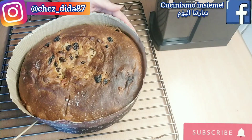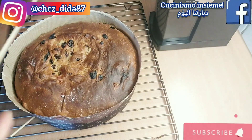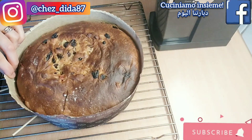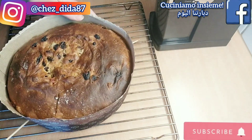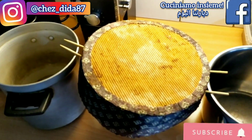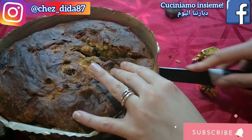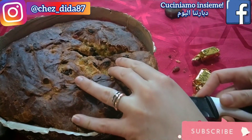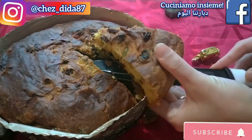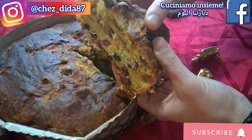Ora bisognerà far raffreddare il nostro panettone e per farlo bisognerà capovolgerlo, utilizzando normalmente dei ferri per panettoni. Non avendoli, ho deciso di usare due spiedini all'interno del panettone e due pentole come supporto. Dopo essersi raffreddato per bene non ci resta che tagliarlo per gustarcelo: l'interno è morbidissimo ed il suo profumo emana davvero per tutta la casa. Per la conservazione, a meno che non lo facciate sparire il giorno stesso, si può conservare nei sacchetti per alimenti come un panettone classico.